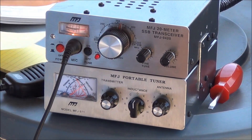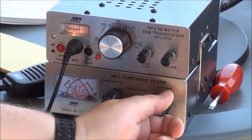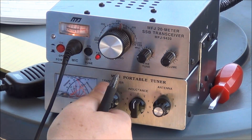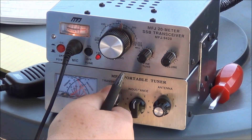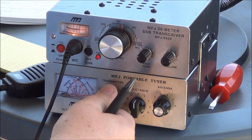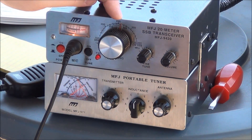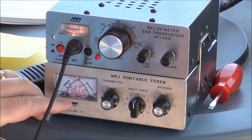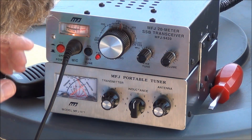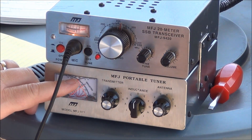Hit the tune button and you get your power and your SWR. You tweak the antenna side a little bit until you get your lowest SWR, and you can tweak the transmitter side too. I'm right at 14.250 and I'm getting just under 0.2 SWR, with about nine watts forward power.